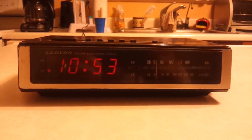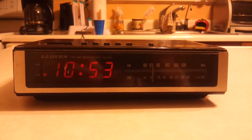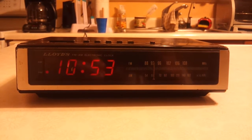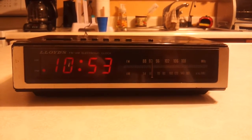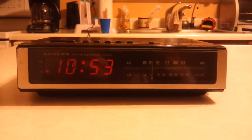Hello everyone, another vintage — or somewhat vintage — clock radio in this case. This is a brand I haven't heard in a while: Lloyds. This is a Lloyds AM FM electronic clock radio. I picked this up for about $1.50 at the thrift store. I have never owned anything by Lloyds and they're out of business, and after seeing this thing I can see why.